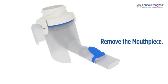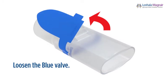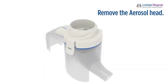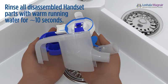Remove the mouthpiece from the handset body by giving it a gentle twist and pull to separate it from the handset body. Carefully loosen the blue valve from the slot in the mouthpiece, making sure the valve is still attached on one side. Open the handset body by lifting the clasp on the side. Then remove the aerosol head by lifting the handle. Do not touch the center of the aerosol head. Set aside the aerosol head to be cleaned separately. Do not wash the connection cord, controller, and AC adapter.